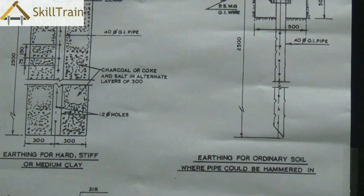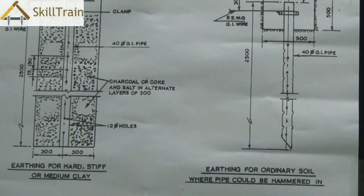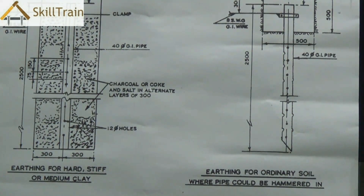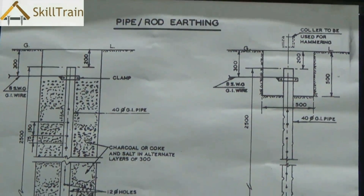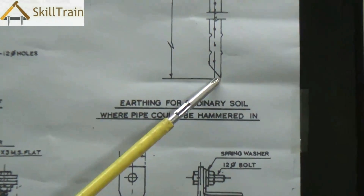Pipe or rod earthing can be done slightly differently for different types of soils. If the soil is moist or a little wet, you can actually do the earthing directly onto the soil without having to use clay or salt.